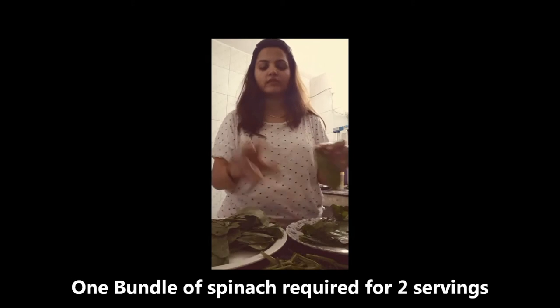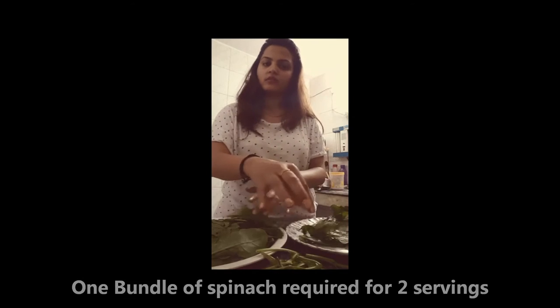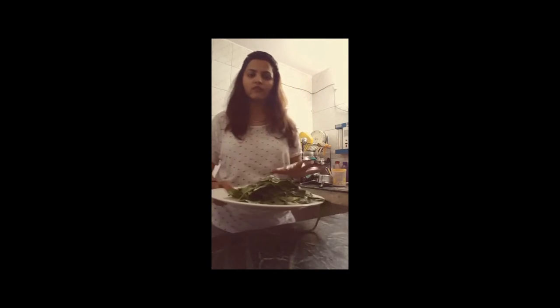For two people, you need one bunch of spinach. It will be a bundle. These are the leaves. We will wash them first.